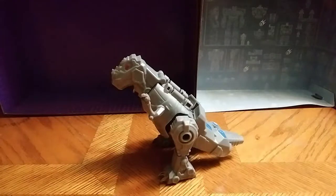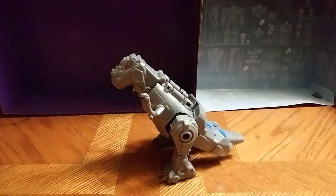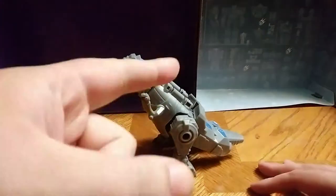Hey, what's up, YouTube man? Eddie Hill, and today we're reviewing another Authentics Transformer, and this is one of my favorites, Grimlock. And I love Grimlock — he's one of my favorite Dinobots in the G1 era.